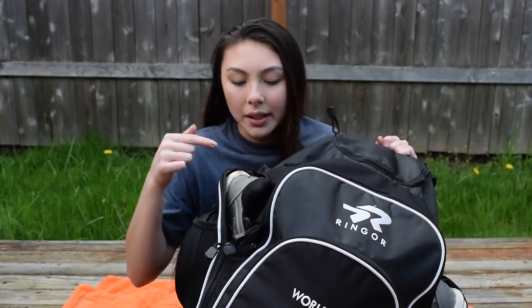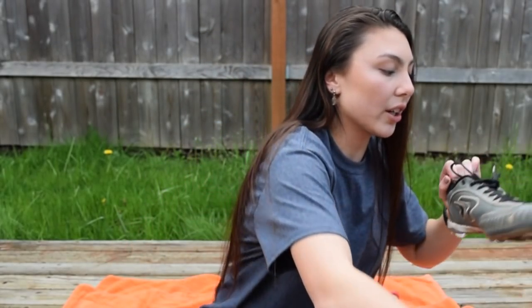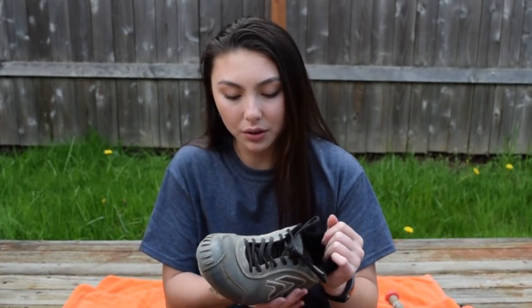Moving on, next — what are these, you ask? Oh, they're just my cleats. These are Ringor cleats. They have the pitching toe because I'm a pitcher, and they're also plastics. I need to get metal cleats soon though.